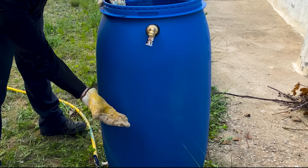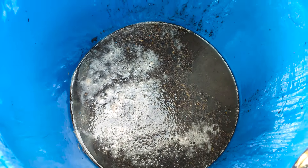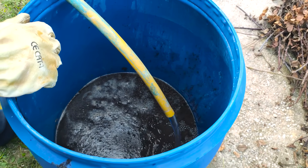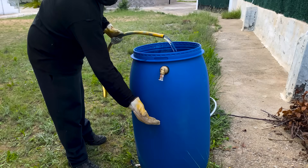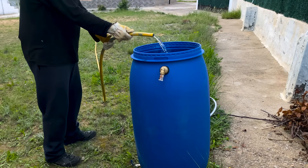We only fill up to 40 to 45% of the barrel. Now we add a little water to the manure, creating a semi-liquid mixture called slurry, that favors bacterial activity. We will fill approximately 45% of the barrel with a mixture of 75% manure and 25% water.